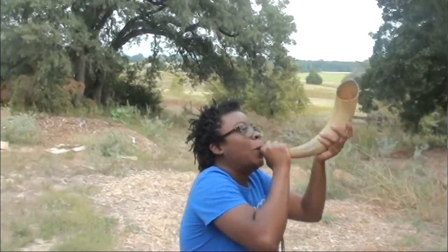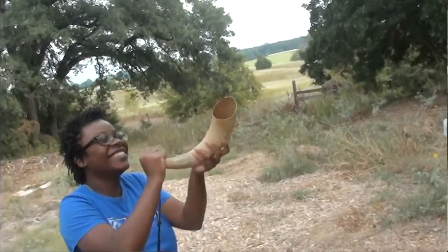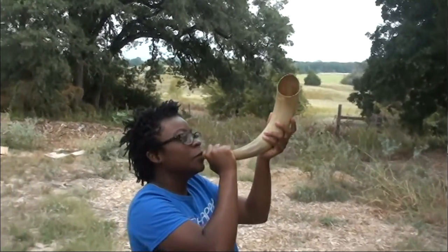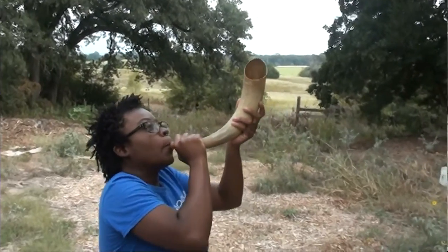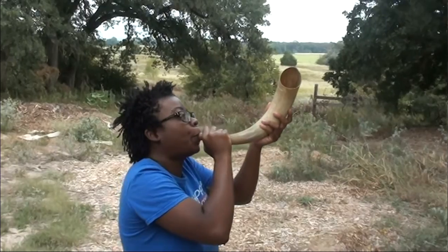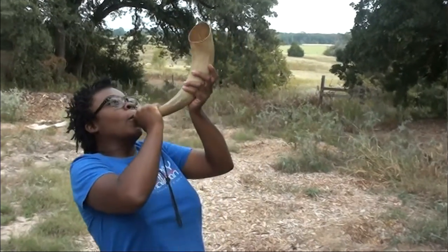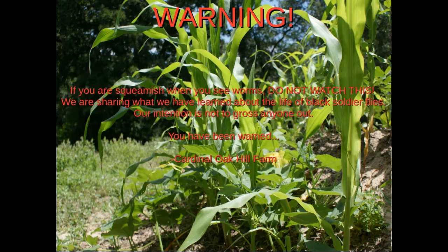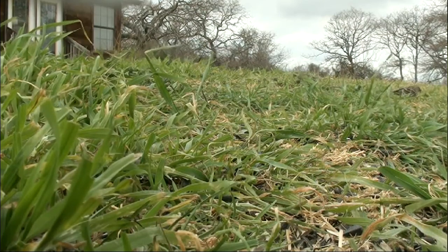Charge! Wait, wait. I'll do it. Take two.